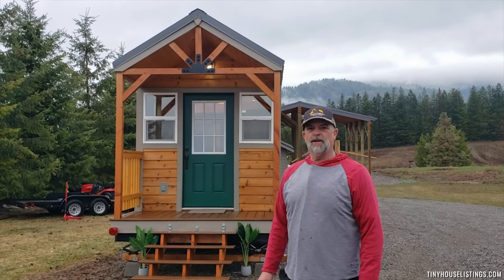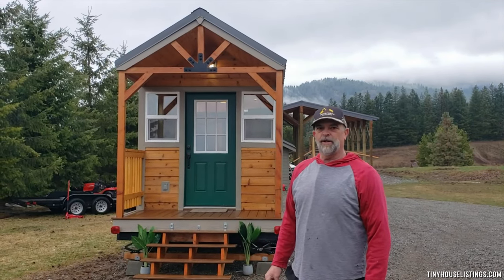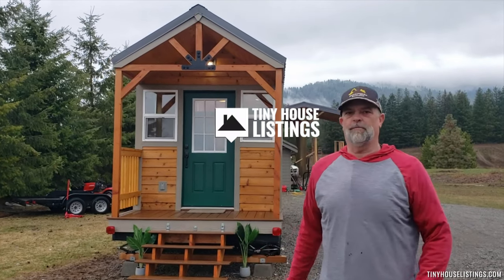Hello, this is Brian from Williams Tiny Homes. I'm the owner and builder and I want to give you a quick walkthrough of our tiny home that's on the market.